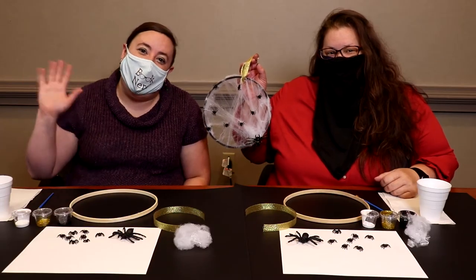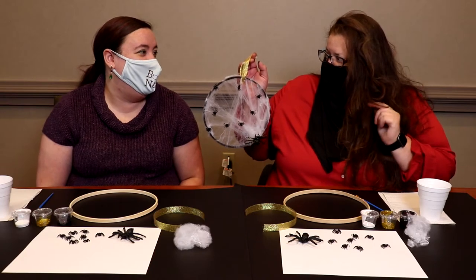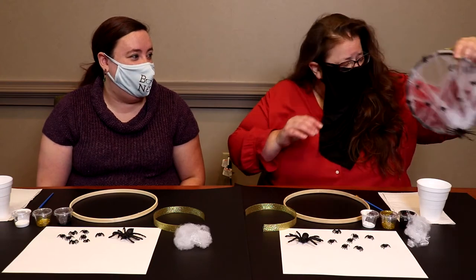Hi, I'm Stephanie. Hi, I'm Sia. Today we're here for Carry Out Crafts and we're making a spiderweb hoop wreath. It's really fun, pretty easy, and it looks really cute.